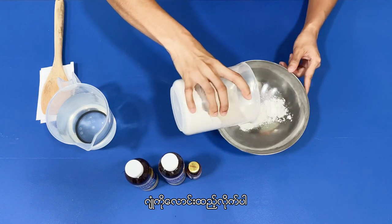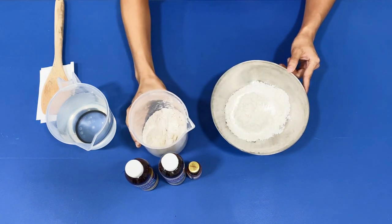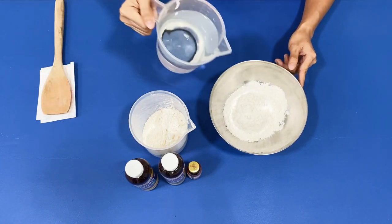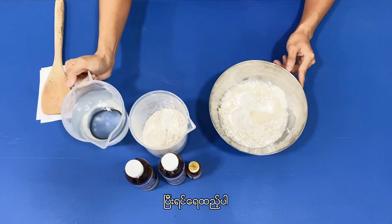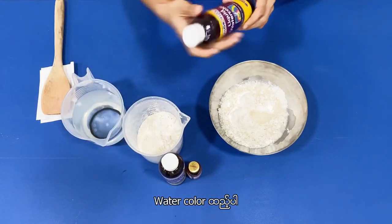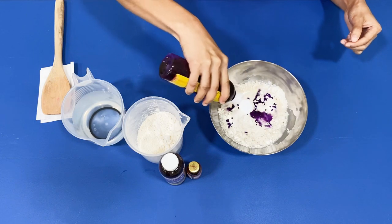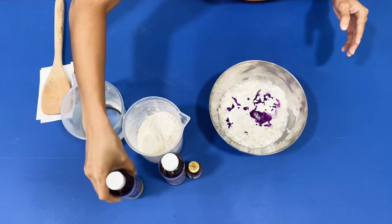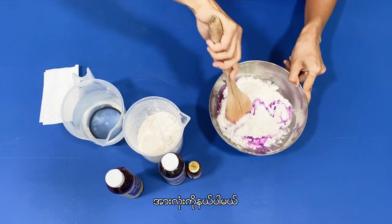Let's pour the flour, and put some water, and let's add watercolor. Stir and mix it all together.